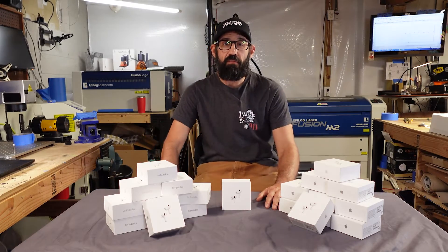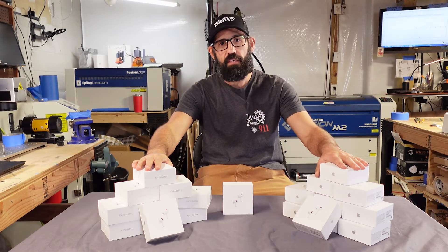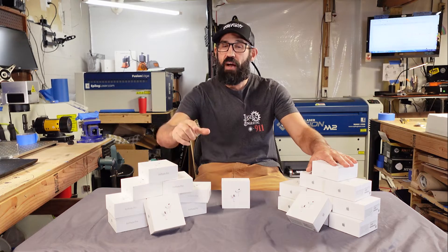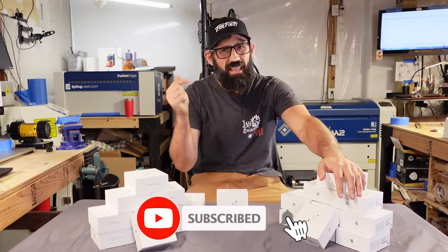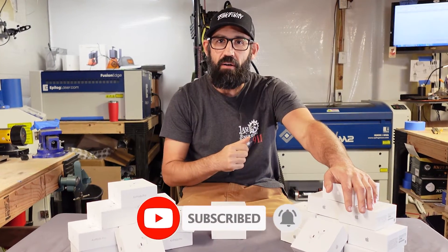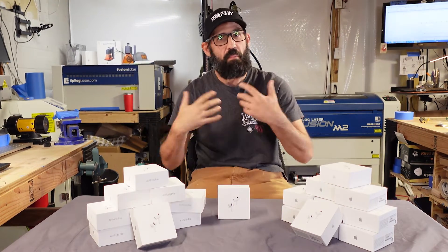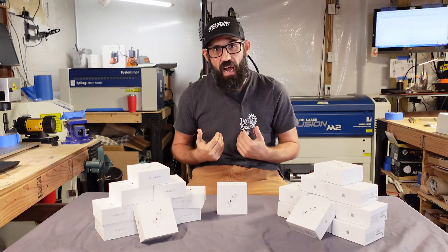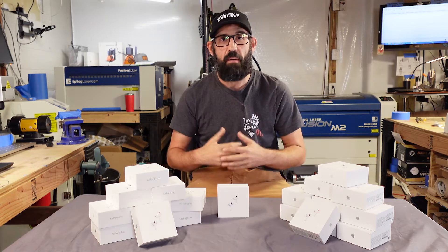That about wraps it up for this episode of Laser Engraving 911. I've got to box all this up and send it off to the customer, and I'm sure they're going to be stoked when they get their final product. If you got value out of this video, please take a moment to hit that subscribe button, leave a comment below, and hit that notification bell. It tells YouTube that this content is awesome and helps support my channel and all the content I make.